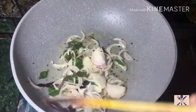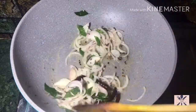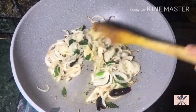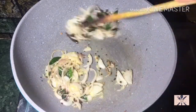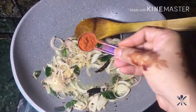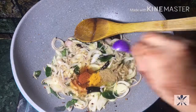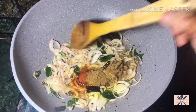Now add ginger garlic paste in the pan — about 1 tablespoon of ginger garlic paste. Add 1 teaspoon of red chili powder, 1 teaspoon of turmeric, 1 teaspoon of coriander powder, and 1 teaspoon of cumin powder.